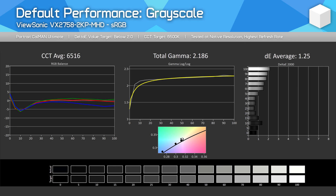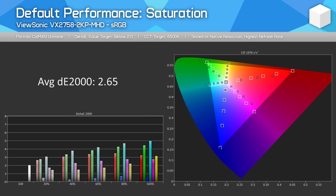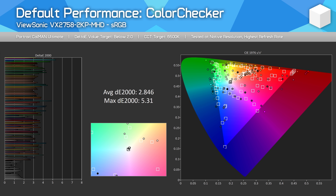Let's take a look at colour performance, starting with sRGB. Out of the box, the VX2758-2KPMHD delivers excellent results — much better than expected from a value-oriented display. There's great grayscale performance with neat adherence to the sRGB gamma curve, a flat CCT curve that's basically accurate, and a low delta E average of just 1.25 — outstanding factory calibration. Where sRGB performance falls away is the standard problem with these wide gamut panels: an unclamped gamut means sRGB content gets expanded up to P3, producing oversaturation. This leads to a delta E average of 2.65, and the colour checker gives an overall delta E average of 2.85 — not awful, but sRGB images will look more vibrant than they should.